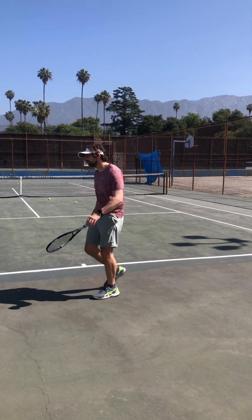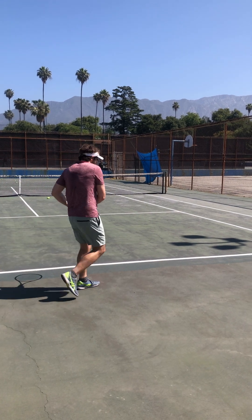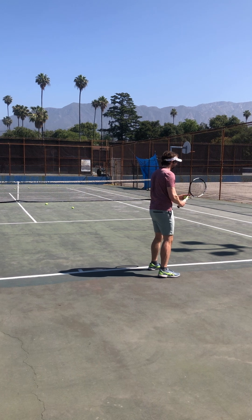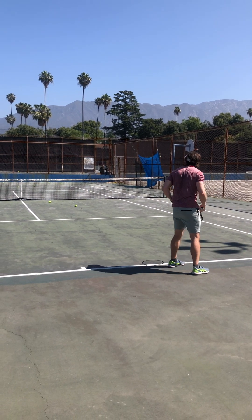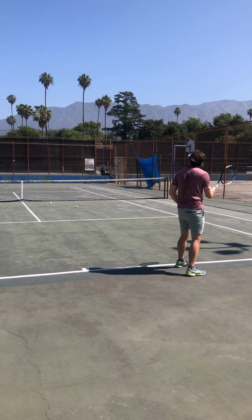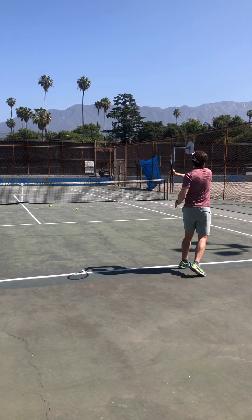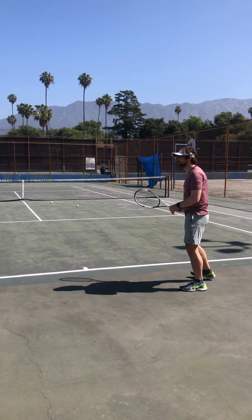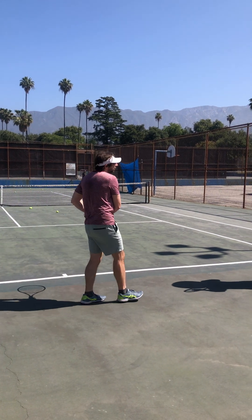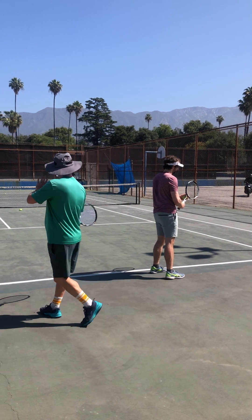I'm going to try to get it a little deeper so that it'll go into no man's land. Good job. Good spin on that one. It's a little longer but it had a very nice tip. There you go — you can feel it. You can really feel it when you get those strings on the ball and you grab it and you're lifting it up using the strings. You can really feel it.